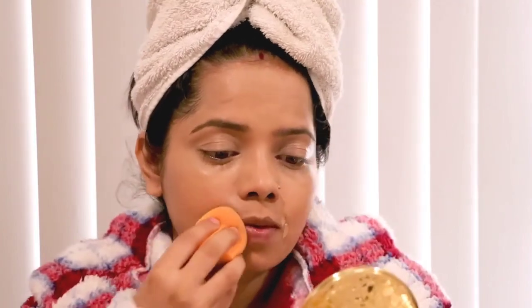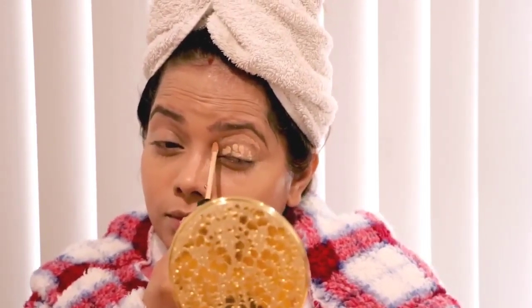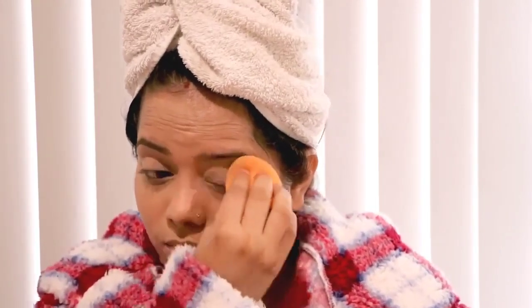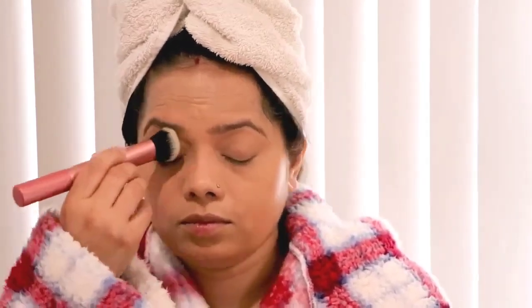This is optional — if you have dark circles you can use concealer to hide them. If you don't have a base primer for eyeshadow, you can also apply concealer on top of your eyes as a primer. After this I'm applying compact powder to cover everything.